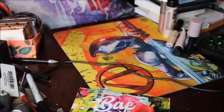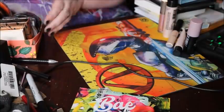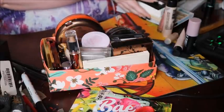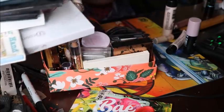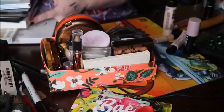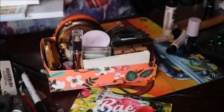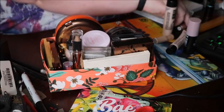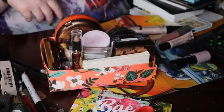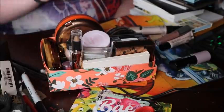I'm starting out with highlighters and bronzers. I don't know why I'm starting with that, other than just the fact that I have way too many for one person to use. You think, oh, that's a lot — that's not all. I have all of these palettes plus another whole bag of stuff. So yeah, it's time to declutter.